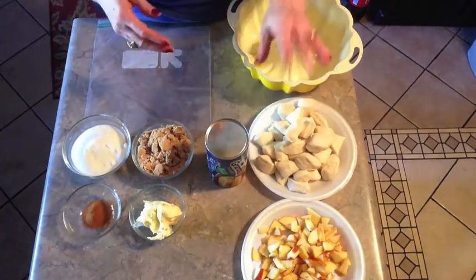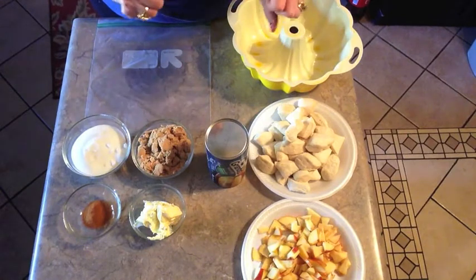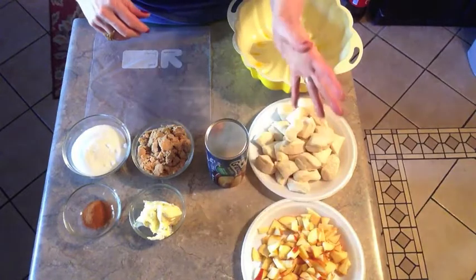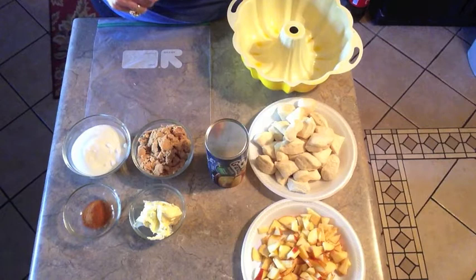Plain monkey bread is just made with the bread, but I was going to kick it up a notch and add some chopped apple to it. You can also add pecans or any kind of nuts and make it even more of a decadent dessert.